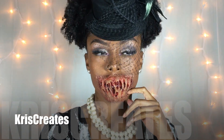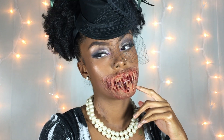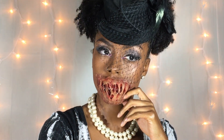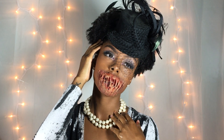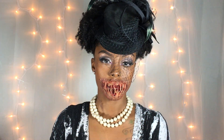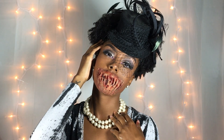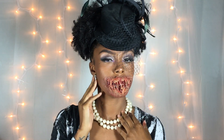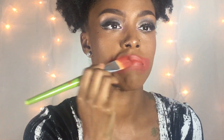Hey guys, it's Chris and welcome back to my channel. I know I said I was only doing four looks for my Halloween series, but I decided to drop two more. This look was inspired by Glammy Gore's zombie mouth tutorial. I hope you guys like it. Make sure you like, subscribe, comment, and hit the bell so you can be notified when I drop my next video.